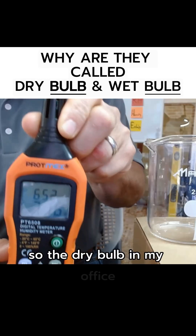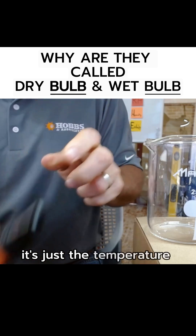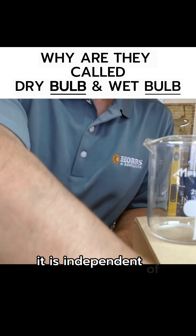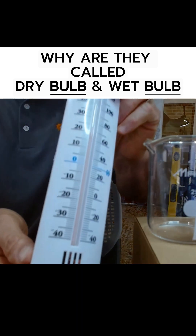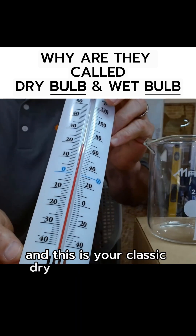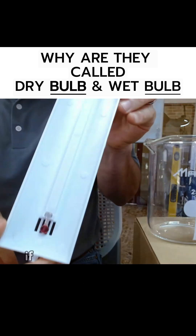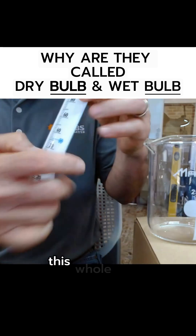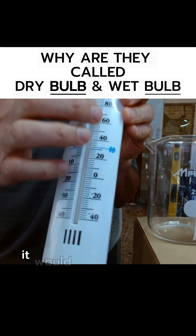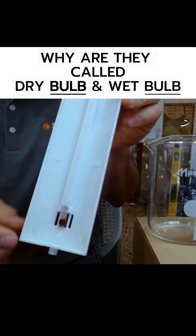The dry bulb in my office is 71.6 degrees — it's just the temperature of the air, independent of the humidity or moisture in the air. This is your classic dry bulb thermometer. I'll show you where the term 'dry bulb' comes from. If you look at the back here, you can see there's a thermometer that runs up the whole thing — if I was going to break it out of the casing, it would just be this. The bottom of it has a bulb on it.